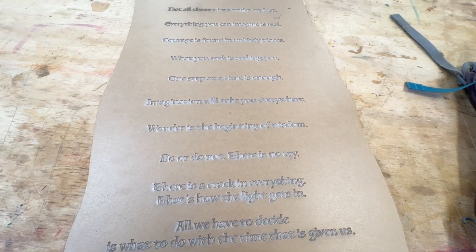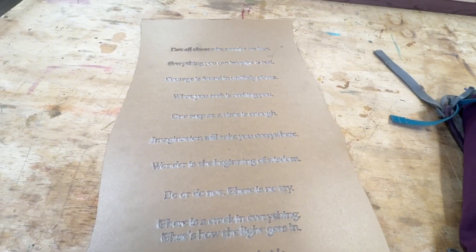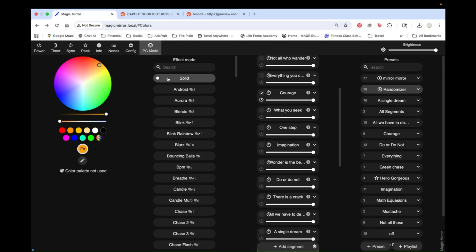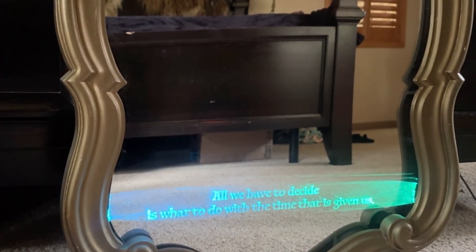This tutorial will walk you through wiring the lights, setting up the sensor, and using segments and presets in WLED to make a random secret message appear in your favorite color. What does your mirror have to say to you?